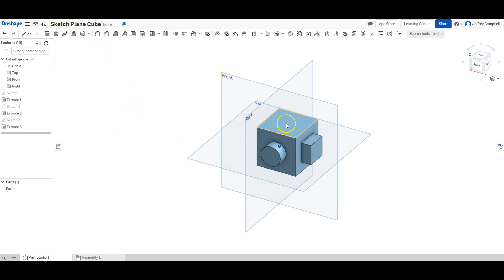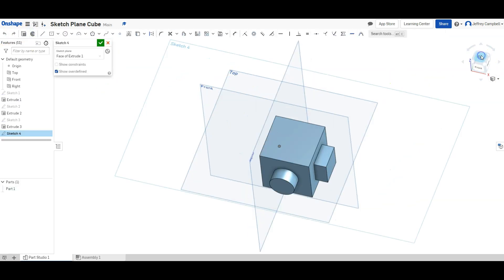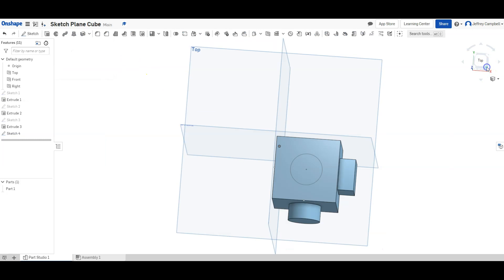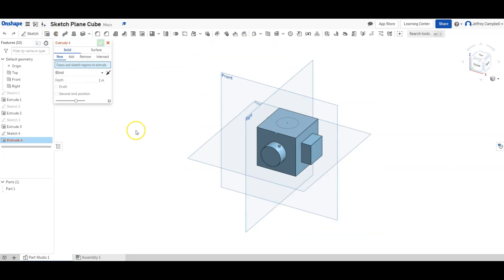Now we need to draw the hole. I'll get the sketch plane on the top, draw a circle using center point indicators, make it one inch, and finish the sketch. When I extrude, instead of adding material I'm going to select Remove. I can also set the end type to Through All, and it will make the hole go all the way through the entire object.